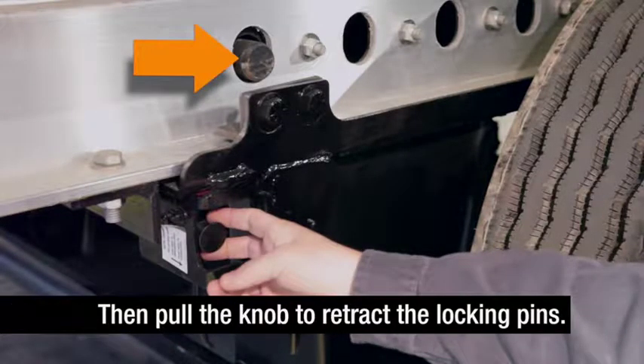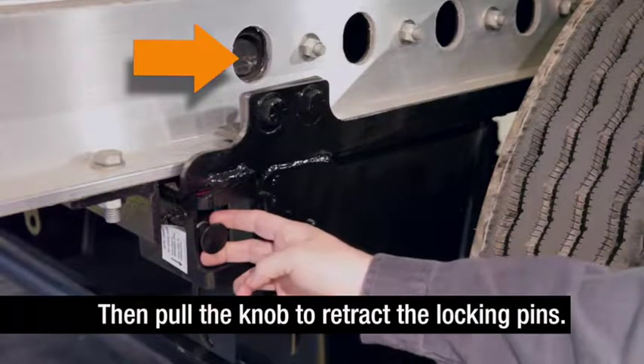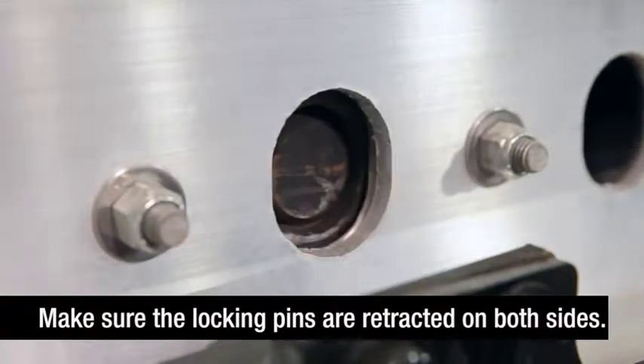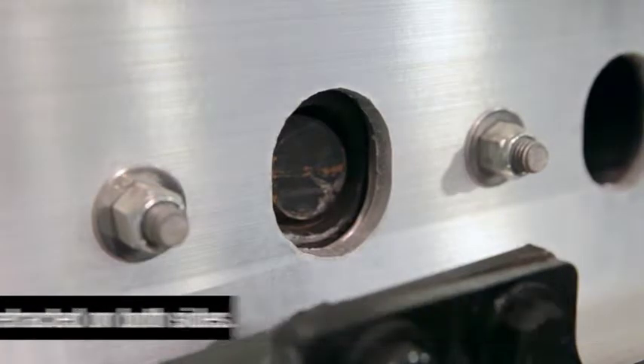Then pull the quick draw knob to retract the slider locking pins. Make sure the slider locking pins are retracted within the main beams on both sides of the trailer.